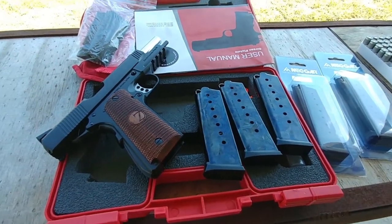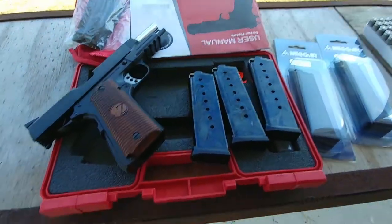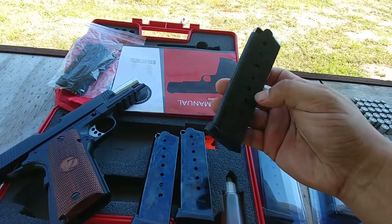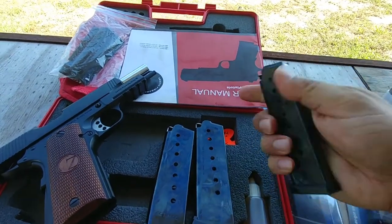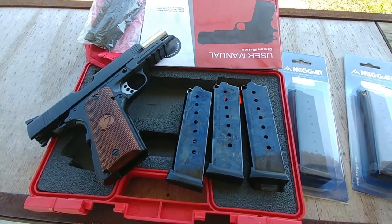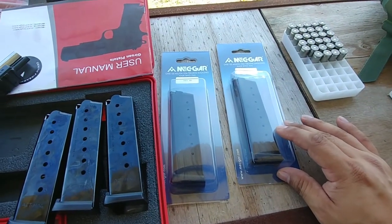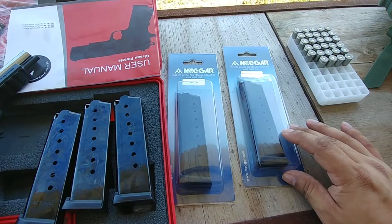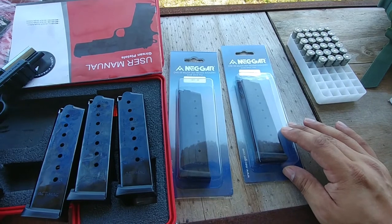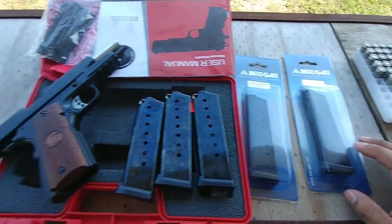Alright guys, I'm back with the Girsan redemption. Last week I shot it with factory mags — there's some ACT mags made in Italy, they look and feel really good quality, but I was having a failure to load the last round. So I went and bought some MetGar mags to see if it was a mag problem. I didn't buy a Wilson Combat mag because for the price of one Wilson I can get two MetGars.